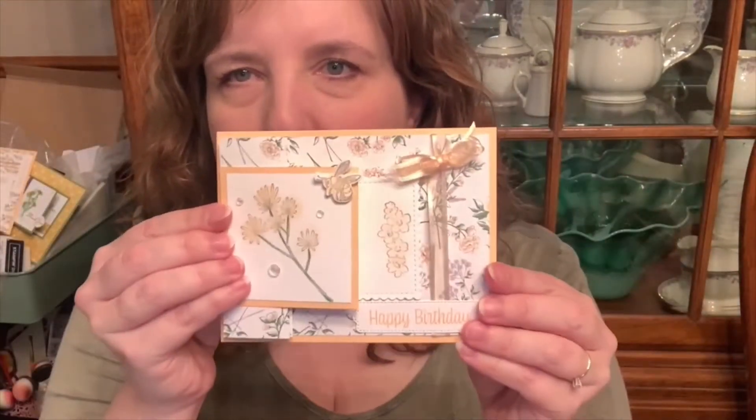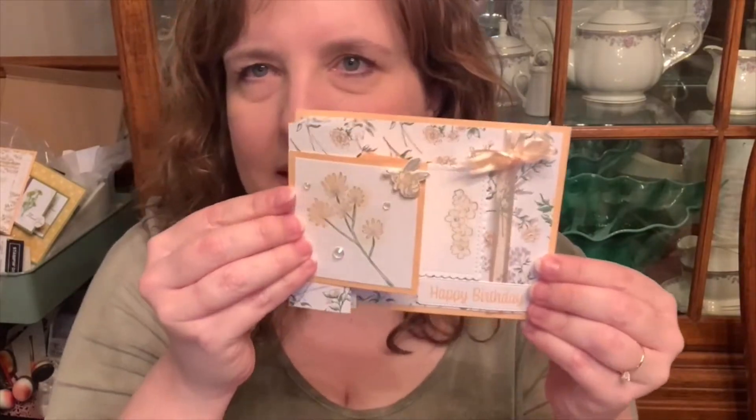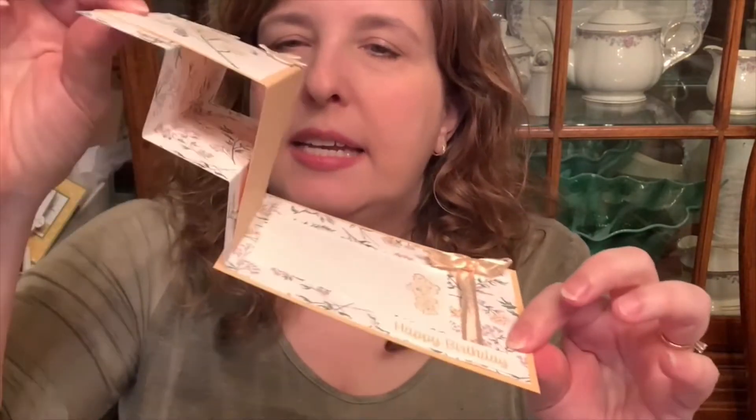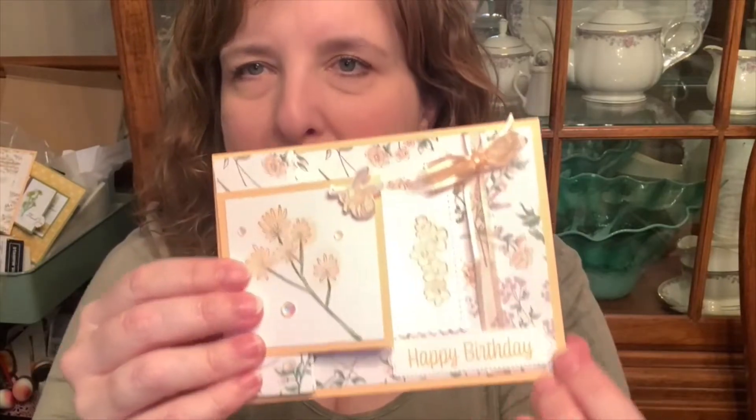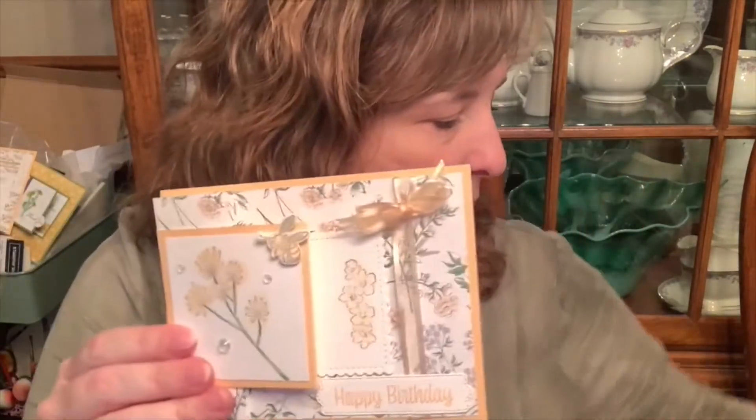First I wanted to show you this card from the local class I did last night - it is an accordion z-fold. What that means is it just makes a Z and then has an accordion attached to it. This uses one of the papers I showed last Monday and has several of the stamps from the Honey Bee Home set on it.